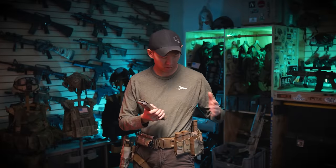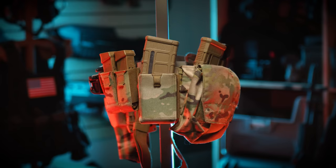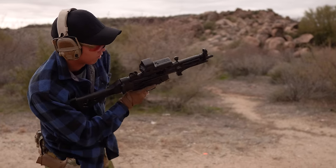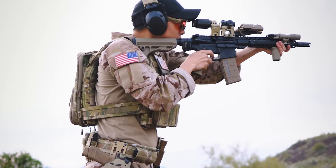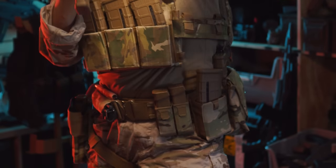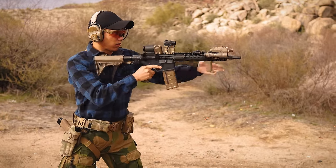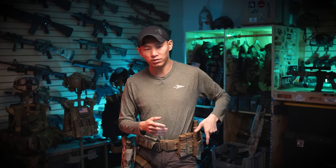I've got the single rifle mag pouch over here as well, and by the way, the whole belt and most of the pouches are from Haley Strategic. The single rifle mag pouch is pretty awesome because it's great for speed, great for re-indexing, and it's phenomenal for intermediate calibers — between Subgun, AK, 5.56, and other NATO magazines like Augs, G-Mags and stuff like that. It works well for almost everything. It doesn't have any bungee retention, shock cord, tacos, or scorpions — it's a very sleek magazine pouch. The speed and retention are a really nice balance of both.